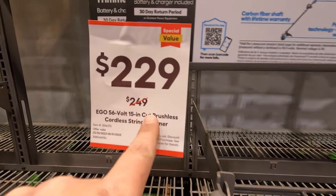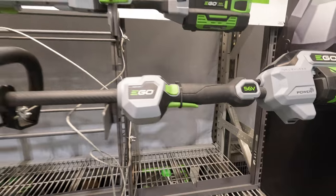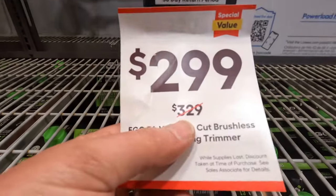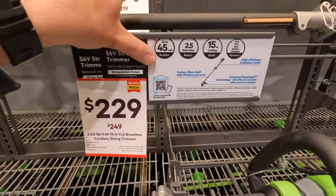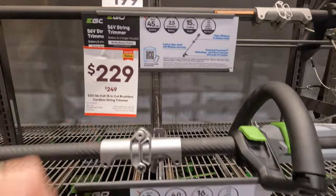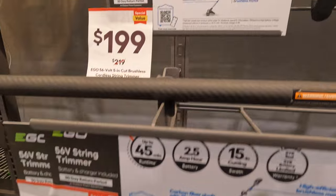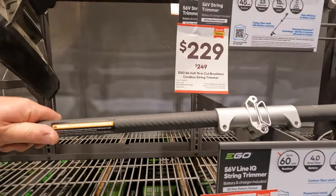This one was $249, and then this one is $299, was $329 — up to 60 minutes. Those two are up to 45 minutes. This one has a 4-amp-hour battery, that one a 2.5-amp-hour battery, and this one a 2.5-amp-hour battery and it's carbon fiber as well.